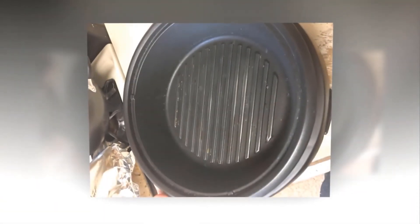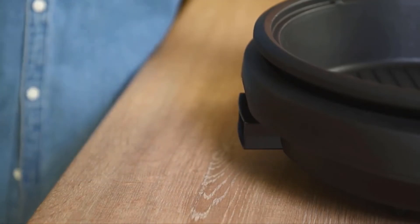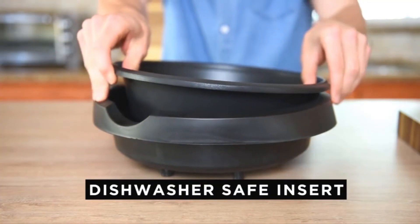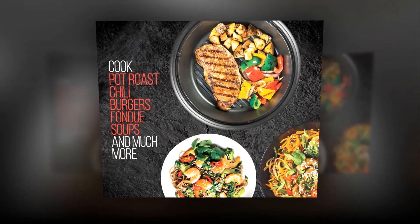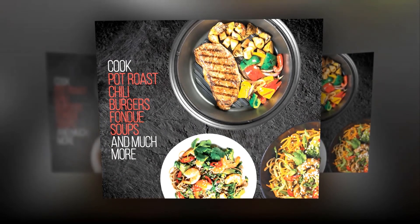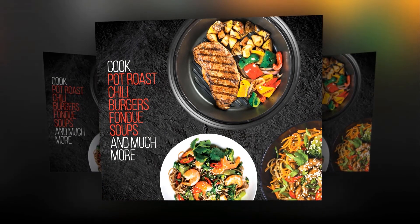Non-stick surfaces allow for easier cleanup and smoother cooking. The temperature control knob is easily removed, and the lid and cooking pan can be washed in the dishwasher, making cleanup quick and easy. CETL certified with safety technology to ensure long-lasting durability. Chefman provides a one-year warranty so that you can buy worry-free.